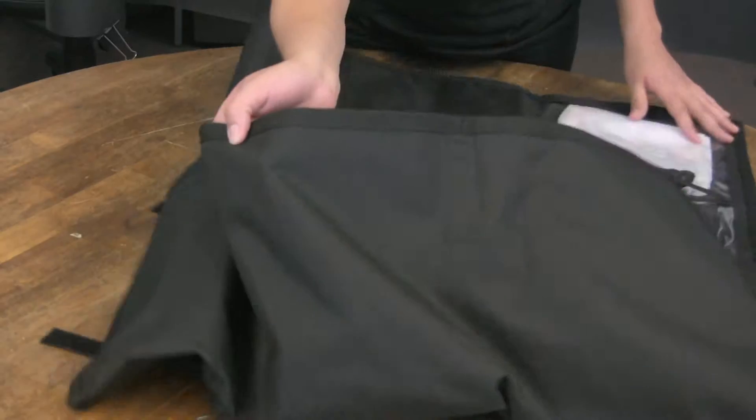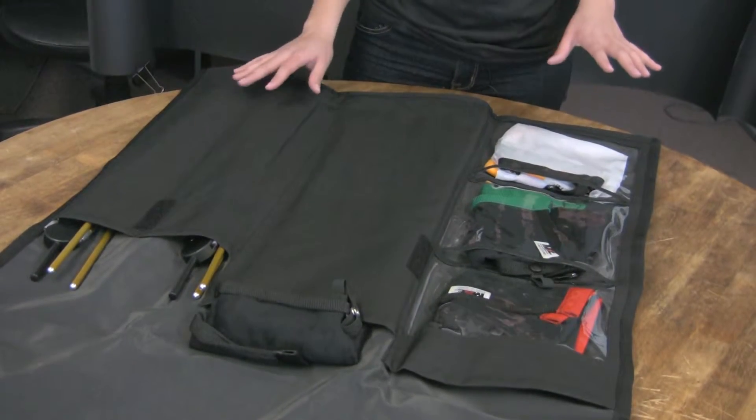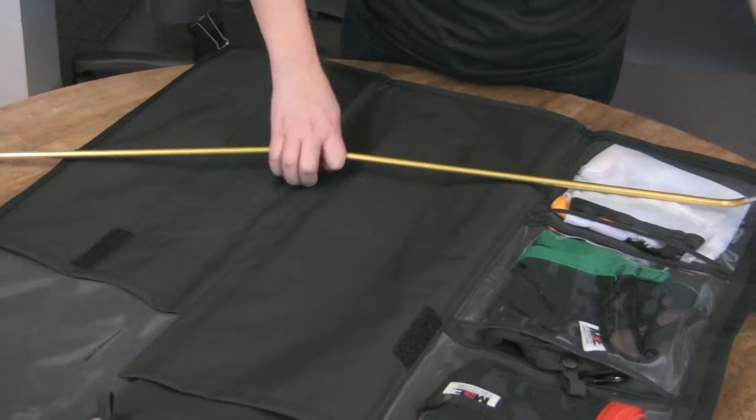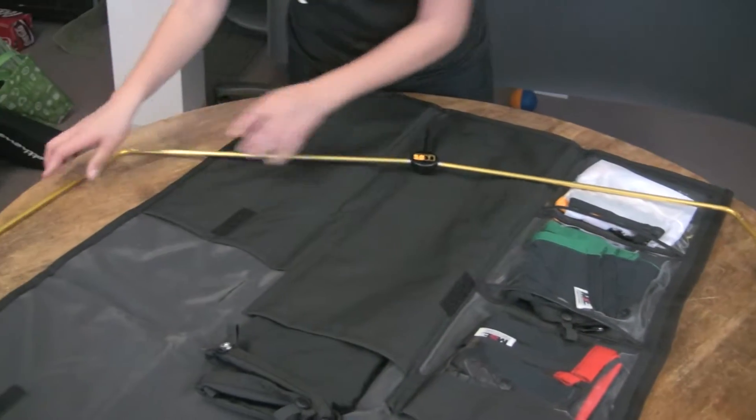Today we're reviewing our Matthews Road Rags Kit, which is a cool new little tool that we have here in the studio. You can see that it comes with a couple of different things. It comes with these two aluminum wire frames that have bungee cords in them, so they're really easy to snap into place — you just go moving around the frame and they'll snap into place for you.